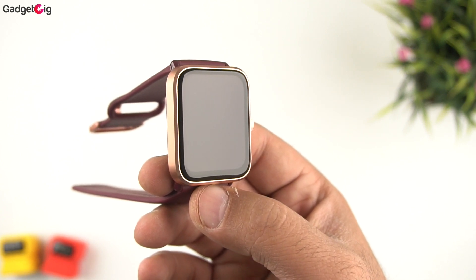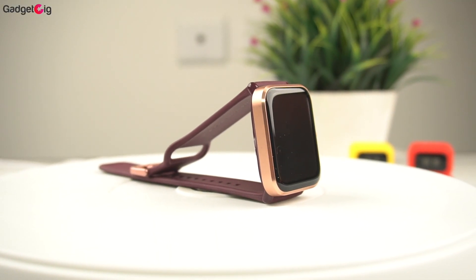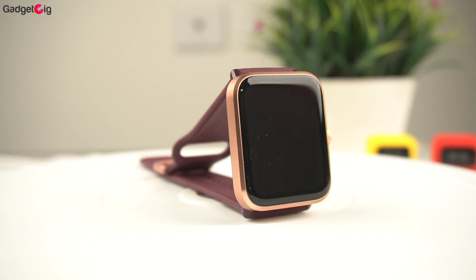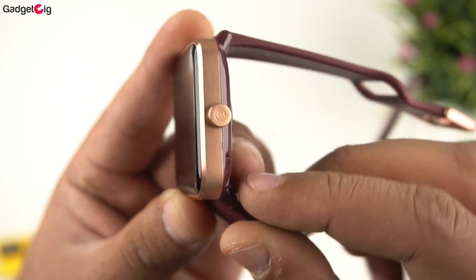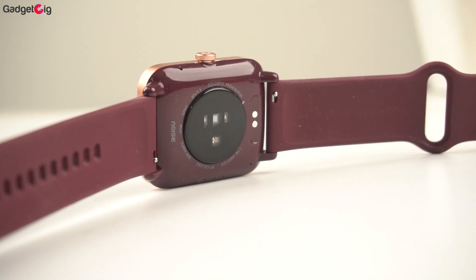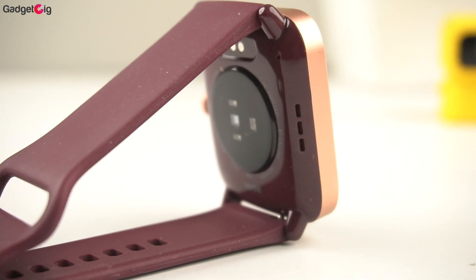In terms of the hardware overview, we have a 1.78-inch AMOLED display with 2.5D curved glass and minimal bezels. We get 500 nits brightness and always-on display support. On the right side there is a functional digital crown and a mic for calling below it. At the back we have the sensors and charging points, there's an additional mic on top for better voice calling, and on the left side there is the speaker grill.